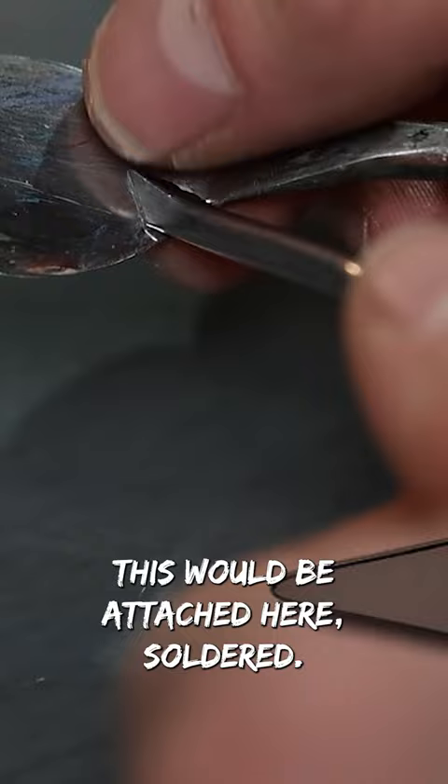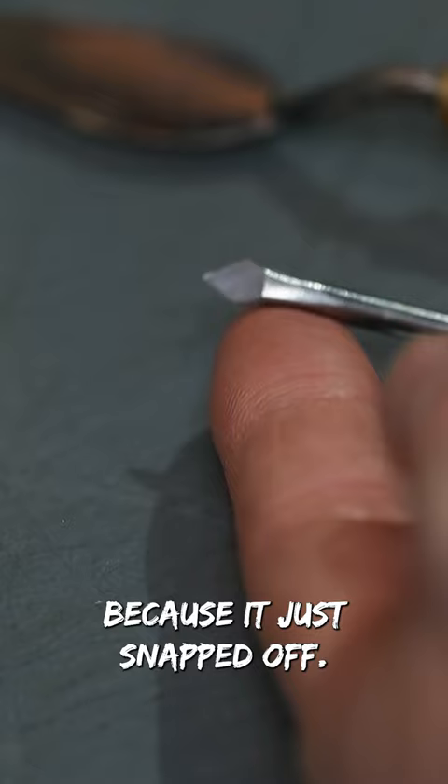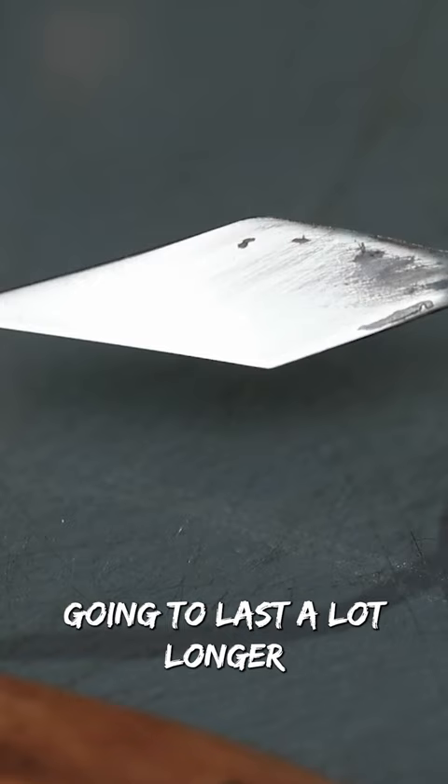Basically, the blade would be attached and soldered here. I don't even have the rest of the palette knife anymore because it just snapped off. If you get a palette knife that's one single piece of metal, it's going to last a lot longer and be more flexible. With the amount of force you exert on these, you don't want them to snap off.